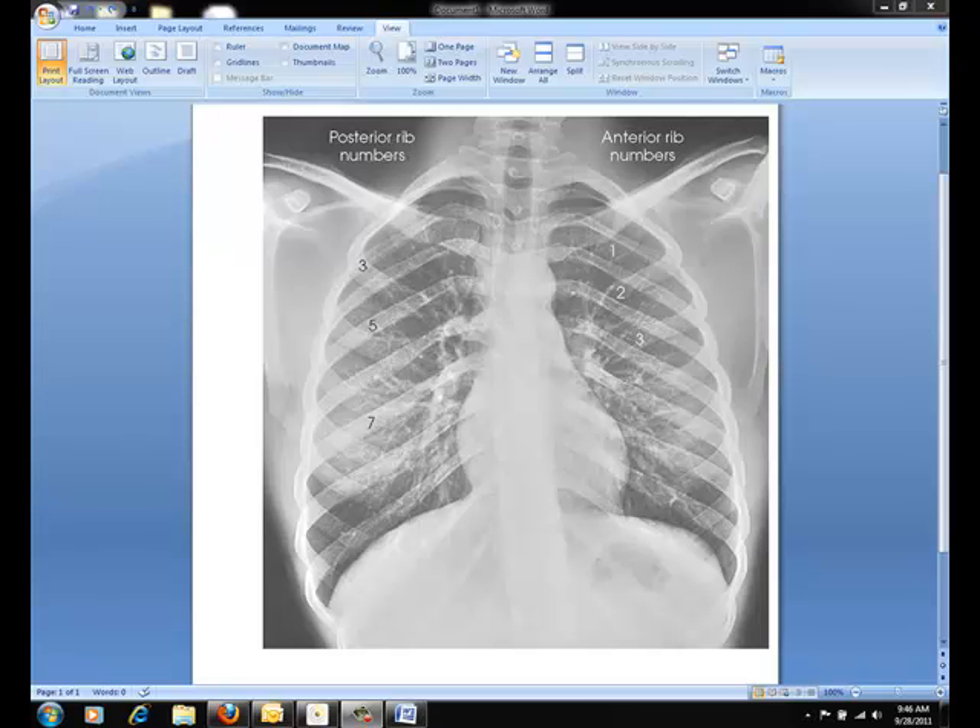As far as the projection today, I will be talking about an AP projection of the ribs. Do note that you can also perform ribs in a PA projection. Typically the AP projection is best for looking at the posterior ribs, placing them closest to the IR. And inversely, the PA projection of the ribs is best for demonstrating the anterior ribs.